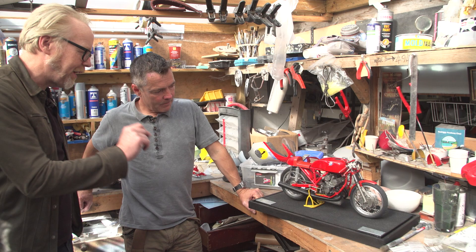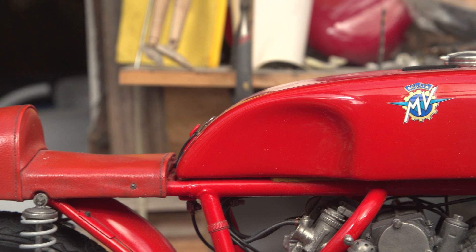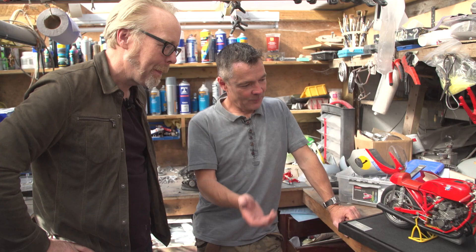And you scratch-built every last piece and part of this. Every nut and bolt — well, I didn't make the nuts and bolts, but apart from those, everything is handmade. You spoked the wheels yourself. No computers, no 3D printers. It's completely made in the shed using old-fashioned tools.